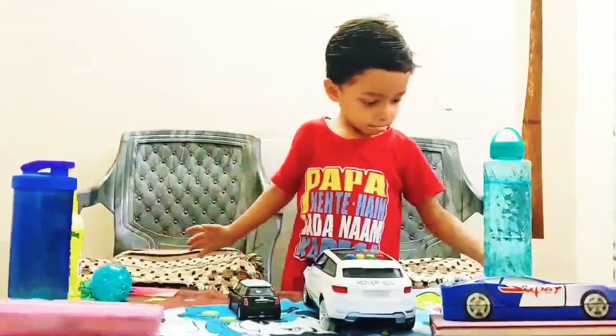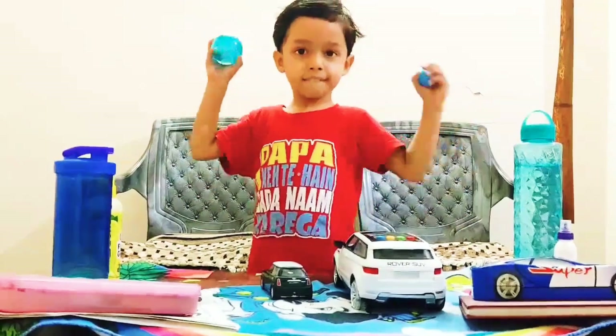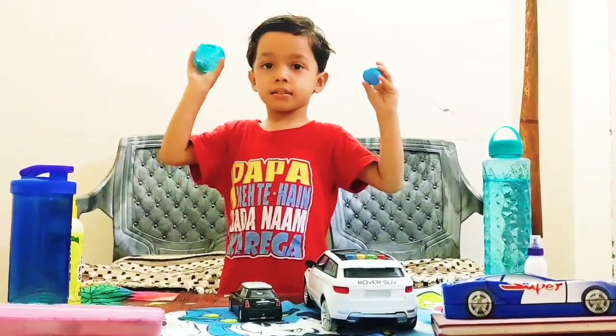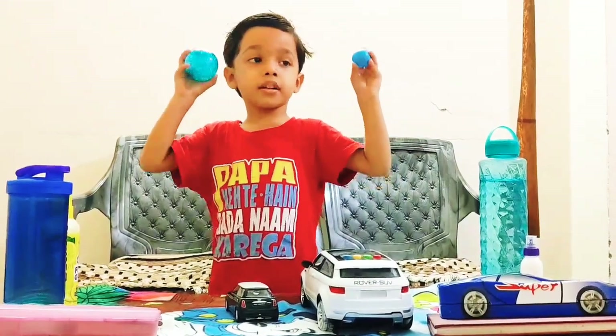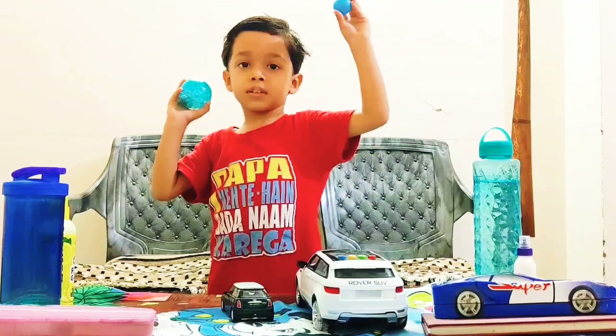Take both balls. Which one is heavy and which one is light? This one is heavy. This one is light.